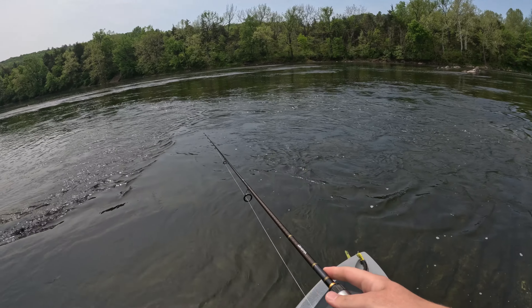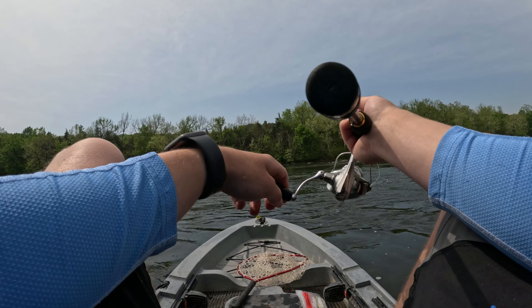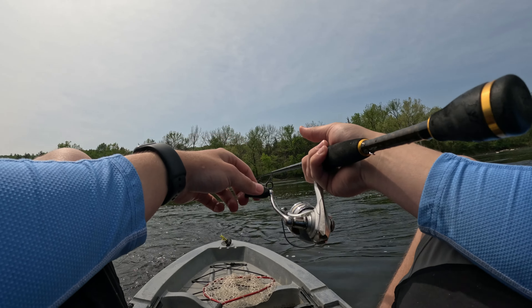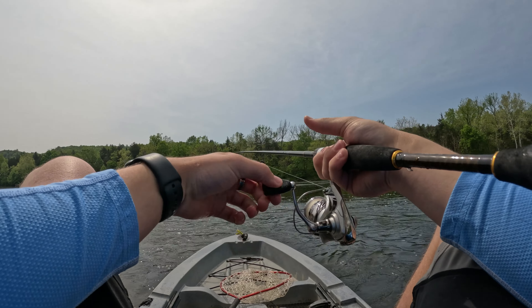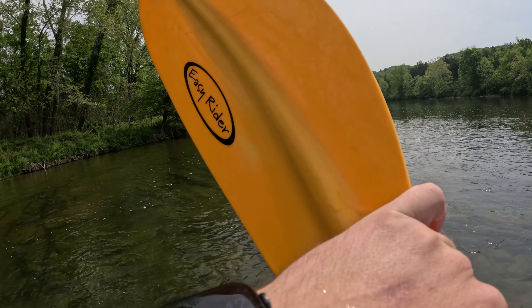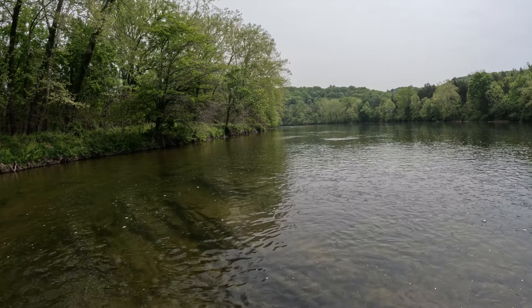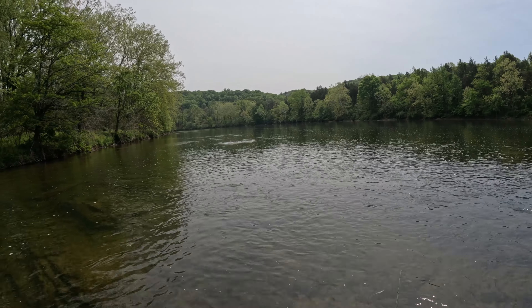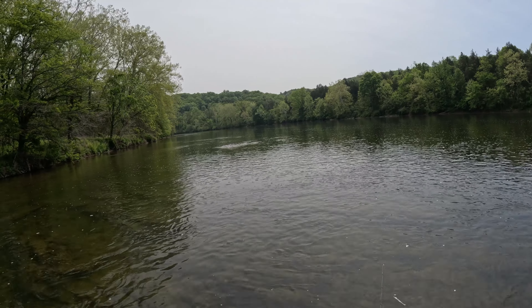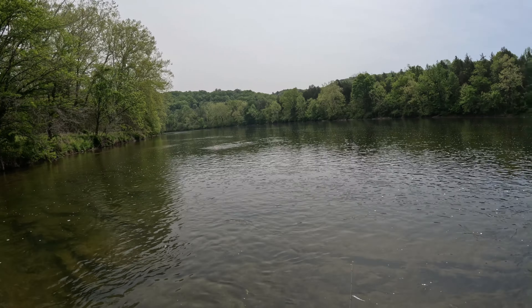I'm going to sit down for a second because I'm about to hit some rocks and I do not want to do that standing up. All right guys, I'm at the spot I really wanted to fish — I just saw something hit the surface over there, so I know there are fish here. There was a turtle on this rock but he jumped down; sadly these river turtles don't let you get too close.